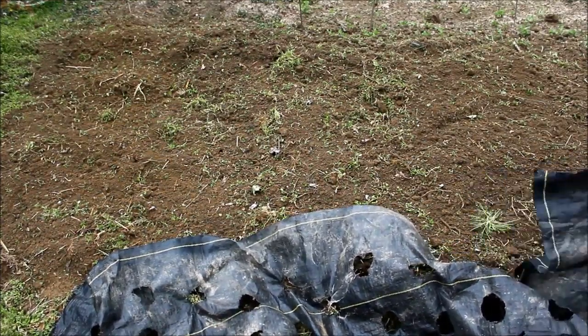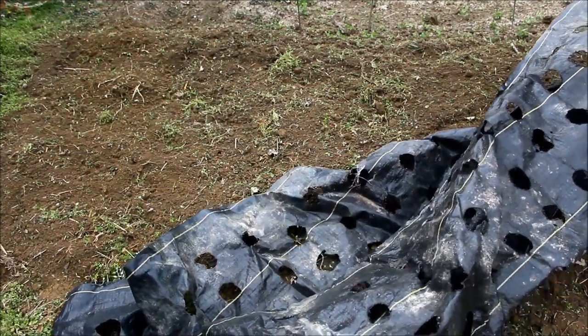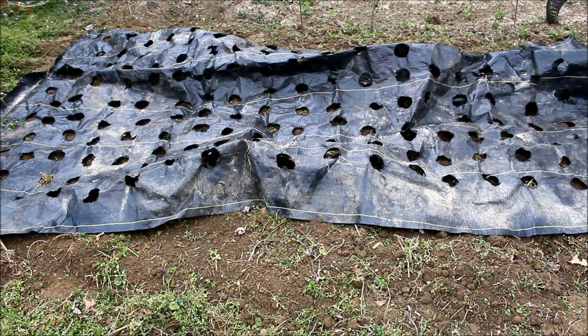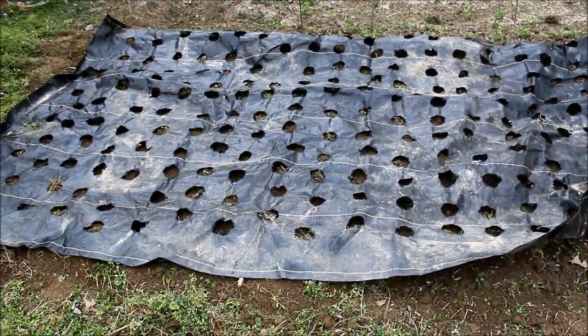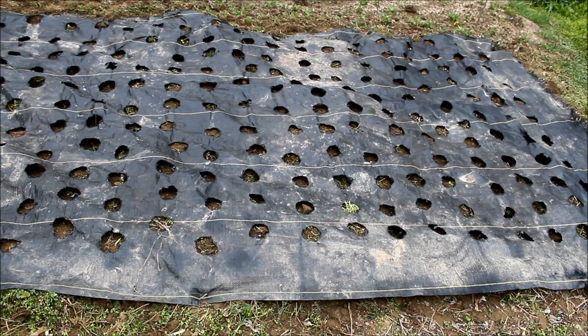Hey everybody, welcome back to the garden. Today I am digging up three new garden beds, going from grass to garden — it's always a battle. I double-dug them and added some compost and all kinds of things, but they still don't really look that great. I just laid down some landscape fabric and we're going to transplant.